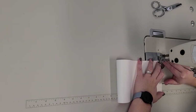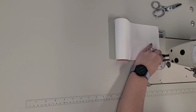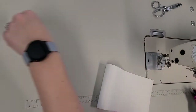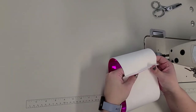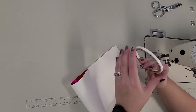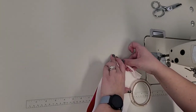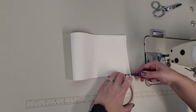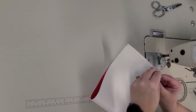Backstitch a couple stitches at the start and stop. Trim threads. Now you want to open up the seam allowance and top stitch it. What I like to do: I have some double-sided tape here, and I'm just going to place this along the seam. It's actually going over the stitching line, which will be okay. I'll put it on both sides first.